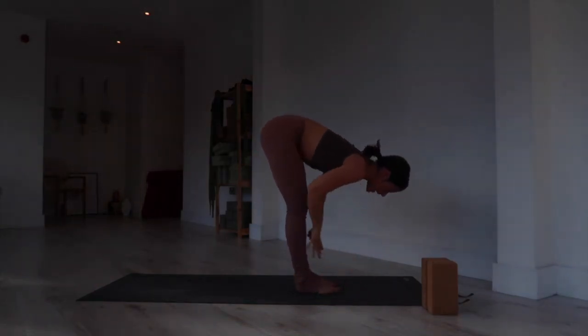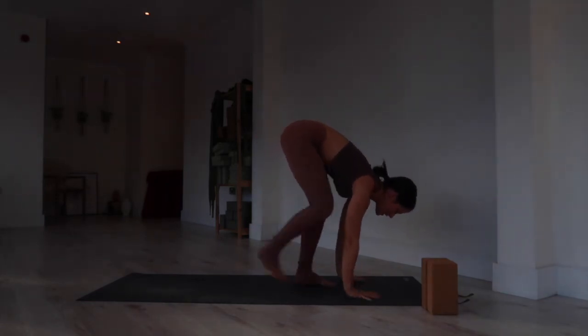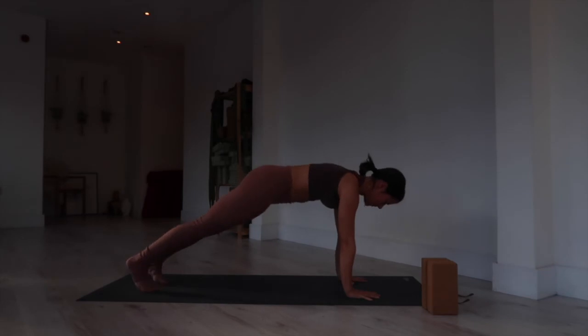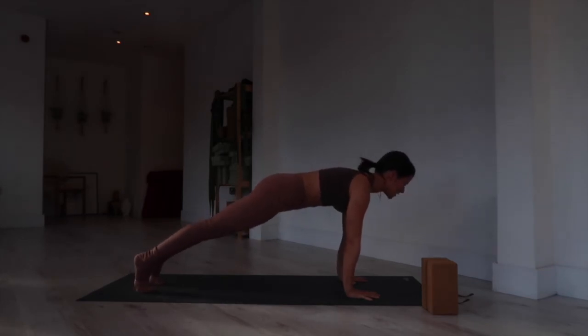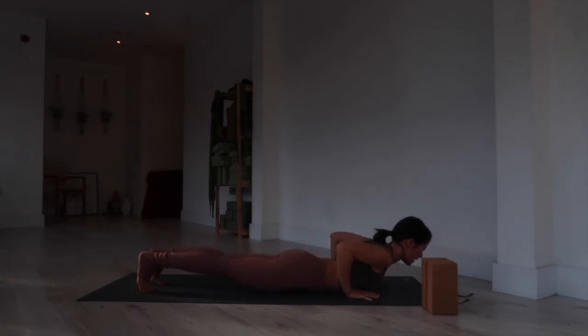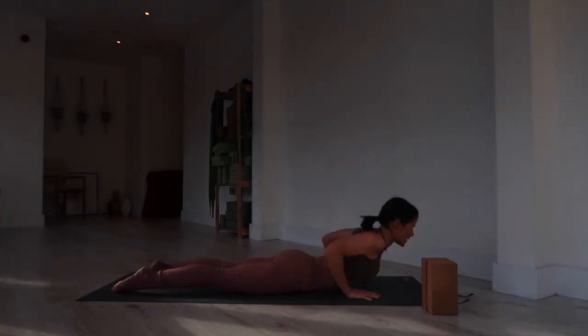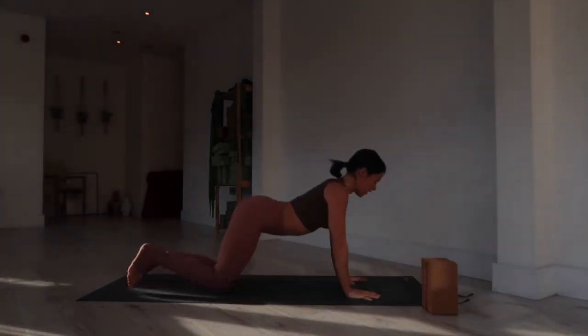Moving through a vinyasa — inhale, slide the hands up the shins, lengthen the gaze forward. Exhale, plant the hands, step both feet back into plank. Inhale in your plank; exhale to lower to the belly, holding elbows to ribs as you come all the way down. Untuck the toes, point the toes. Inhale, lift the heart as you engage — cobra or upward dog. Exhale, downward facing dog.